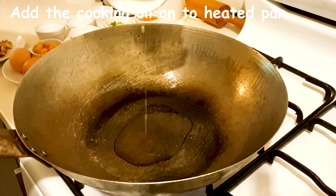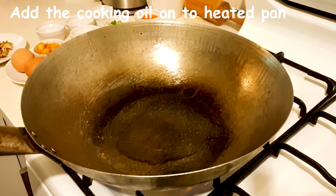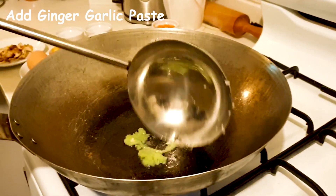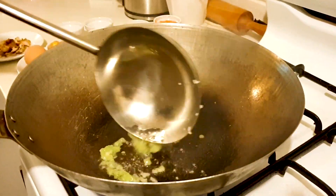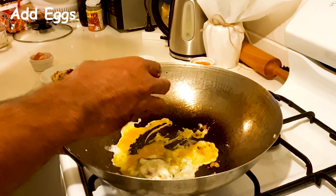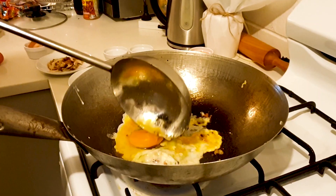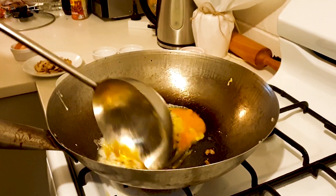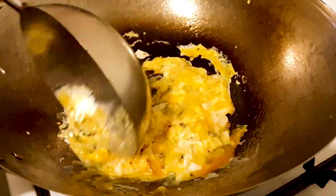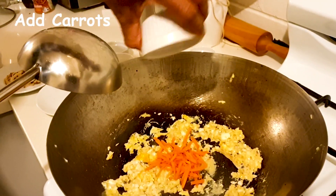Add the oil. When the oil is hot, add the ginger garlic paste and mix it very well. Stir the eggs very well until they become small pieces. When the egg is cooked like this, let's add the carrot.